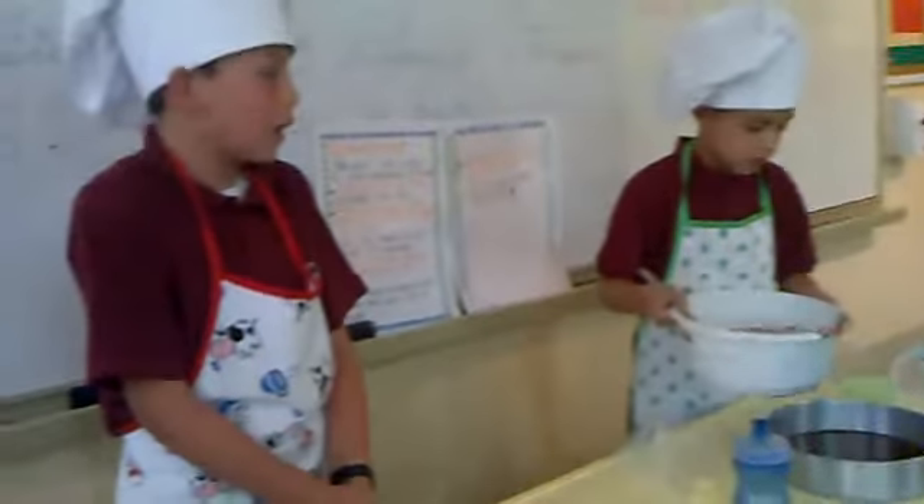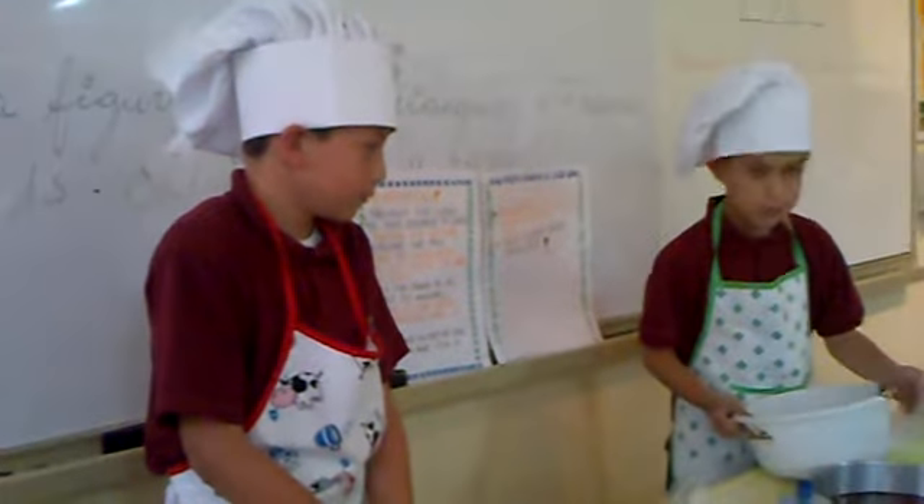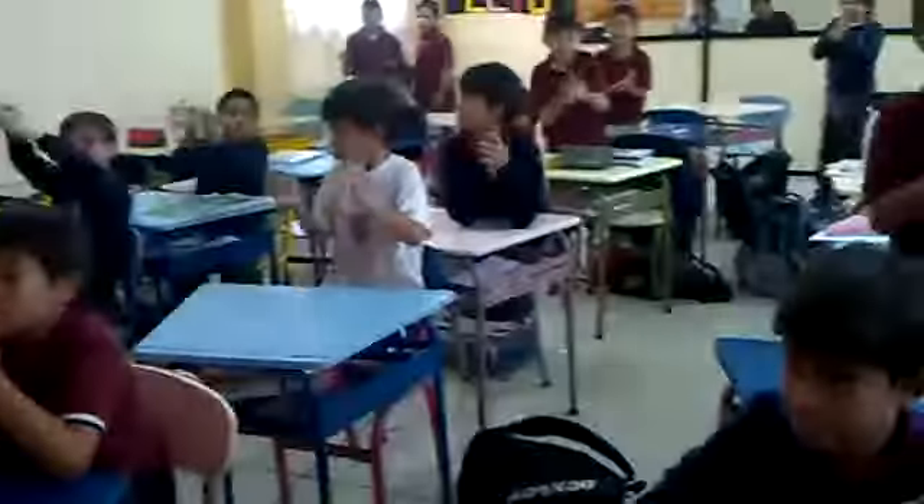That's all for how to make a brownie. Thank you.